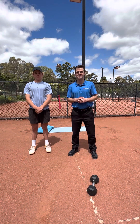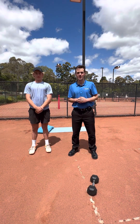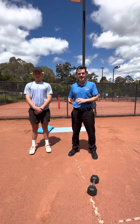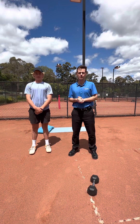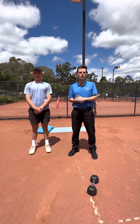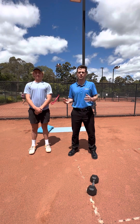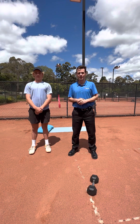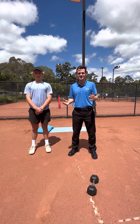Hello, Eaglemont Tennis Club members. My name is Luke Dowse from Continuum Physiotherapy. Today we have Alex with us, an Eaglemont tennis player. We're going to go through a simple exercise program that you can perform from home to help improve your performance as well as prevent injury. This program will only take approximately 10 minutes to do.